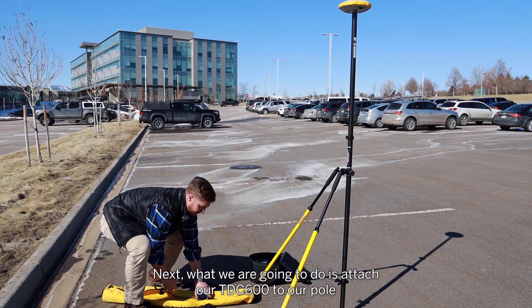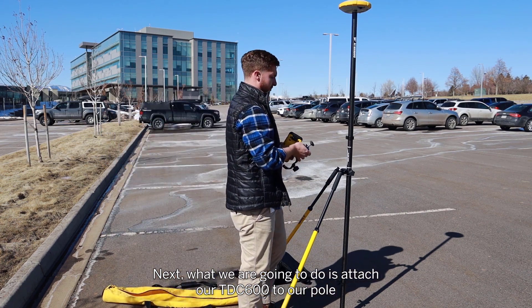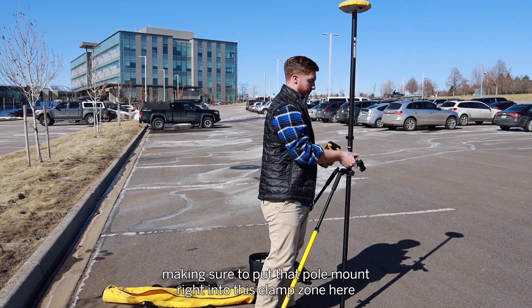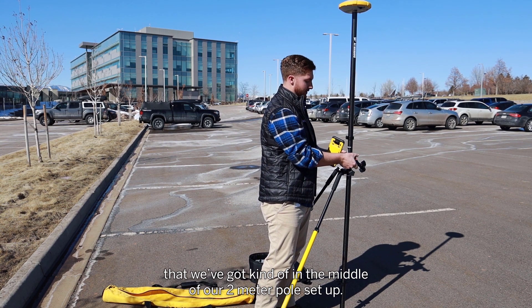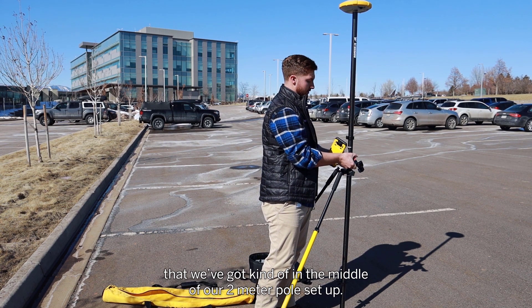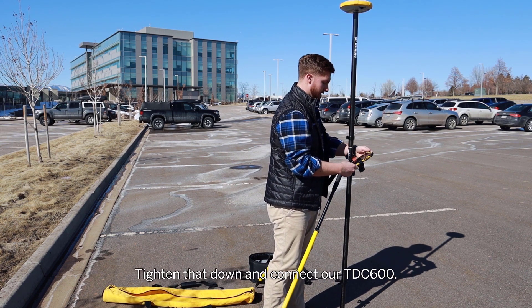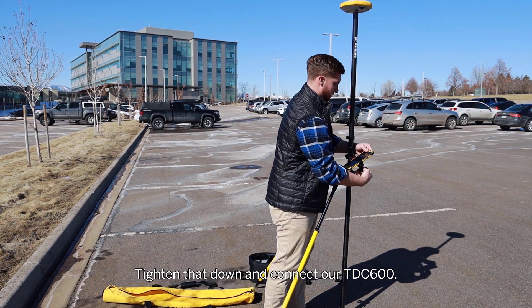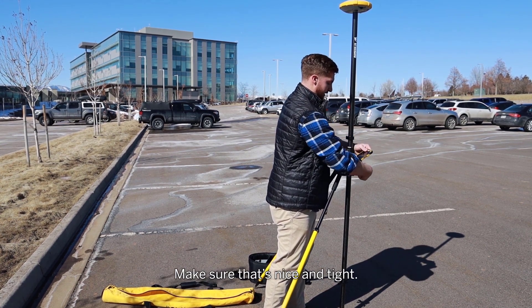Next, what we're going to do is attach our TDC600 to our pole, making sure to put that pole mount right into this clamp zone that we've got in the middle of our two-meter pole setup. Tighten that down and connect our TDC600. Make sure that's nice and tight.